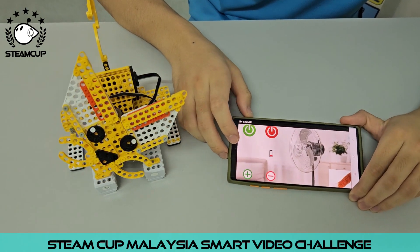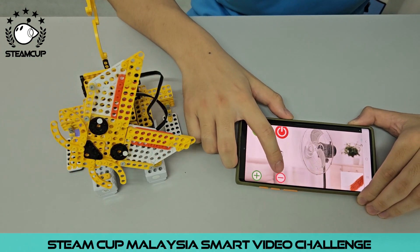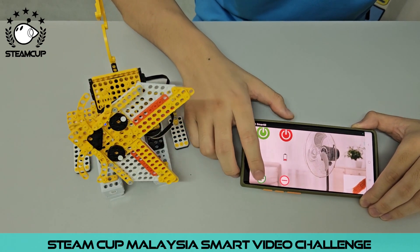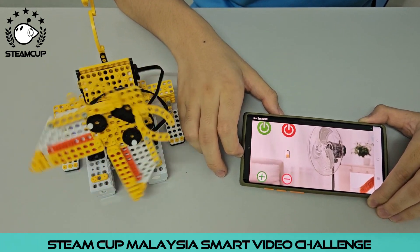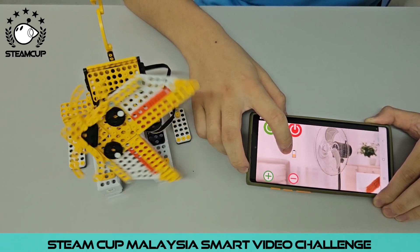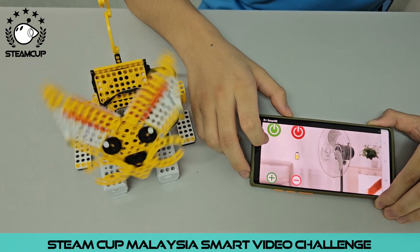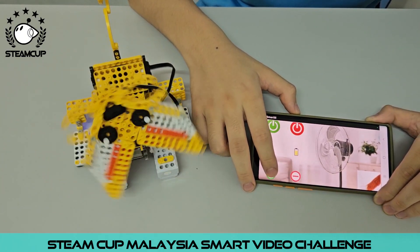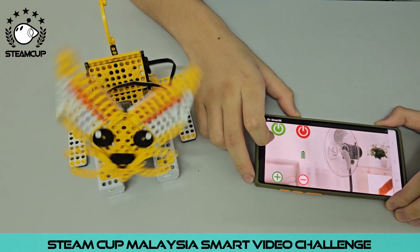If you want to increase the speed of the fan, you will press these two buttons — this is to decrease the speed and this is to increase the speed. As you can see, after the speed of the fan is increased, you will see the power level of the fan going up. The fan speed is at level 3 right now, and this is the maximum speed of the fan.